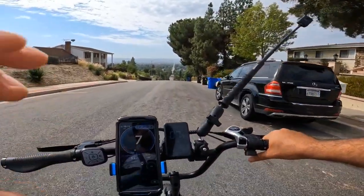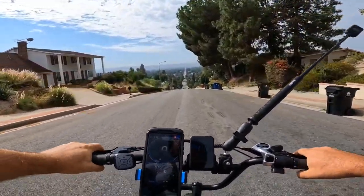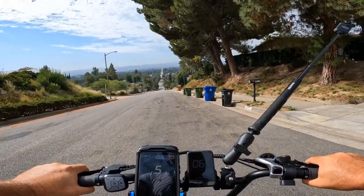Let me turn around so you can see the hill — it's very steep.